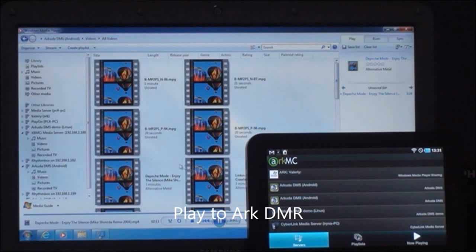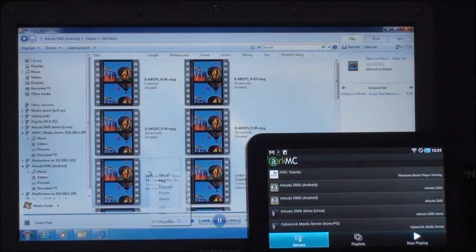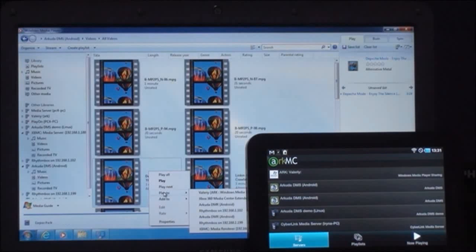Now we are going to send the same file we are currently playing on our Windows Media Player to an external digital media renderer, using Windows Media Player itself.